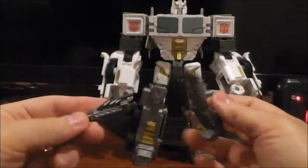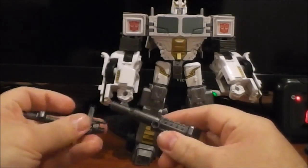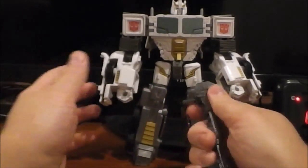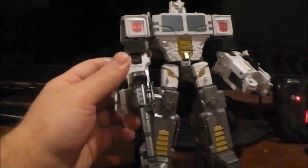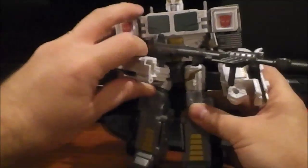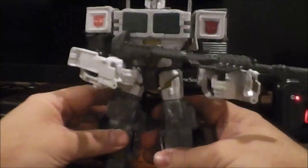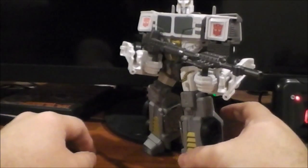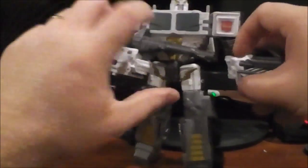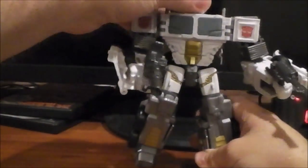He comes with two guns, and of course he can dual wield. Or, if you so choose, they combine into one large gun. So if you want, you can give him one really big, long gun like that. Or if you want to have him holding it in both hands, that's certainly achievable. If you want to give him that sort of pose, that's doable. Really, whatever your personal preference is — including the classic dual wield — he can do it.